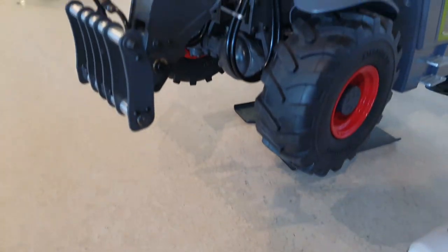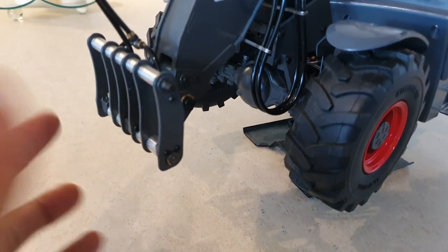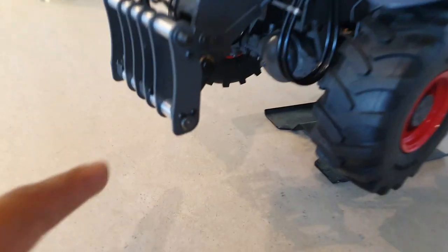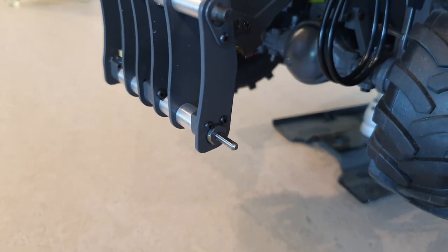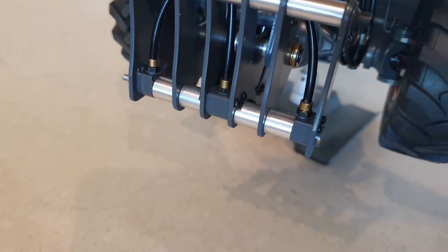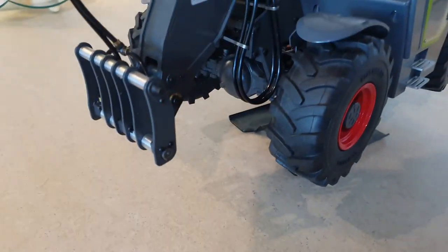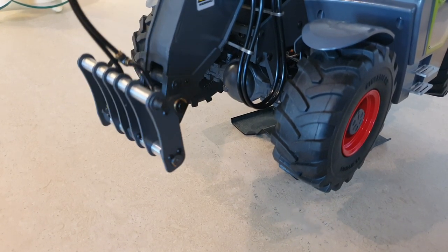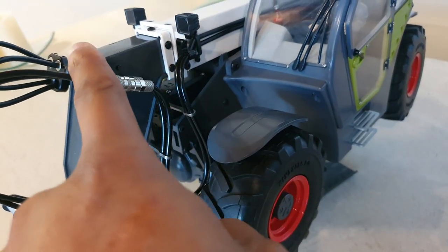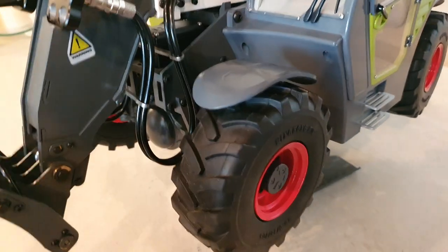For attachments — as I mentioned in my previous video — it comes with three: the fork for lifting, the grab or grapple, and a bucket or shovel. A cool feature is that you can pick them up hands-free using the remote control, and they lock with a hydraulic locking mechanism. So counting the hydraulic rams: there's one to move the attachment up and down, one to extend the boom, and one to lift the arm — that's four hydraulic rams in total in this model.